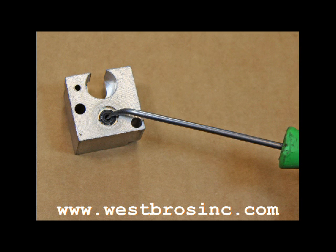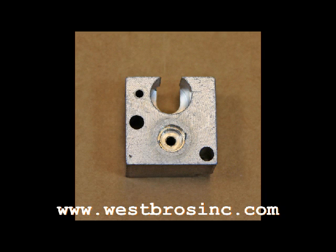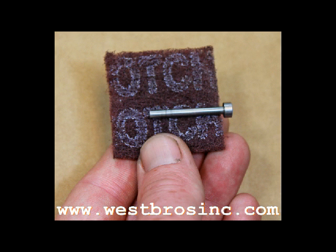Clean the aluminum adapter block thoroughly back to bare aluminum. Using fine steel wool or Scotch-Brite, clean the fuel shutoff pin.